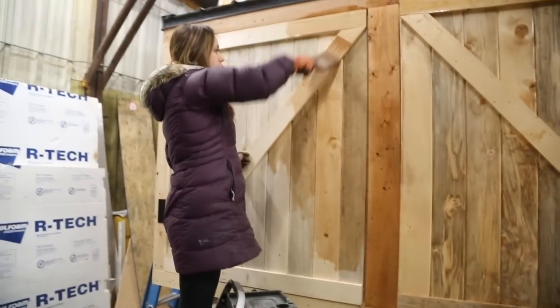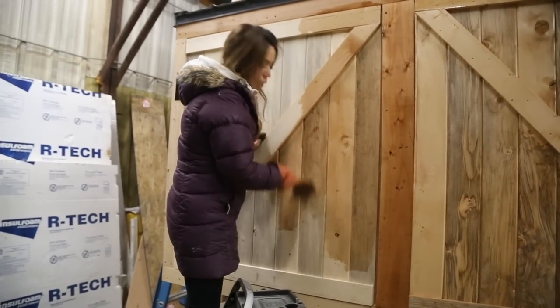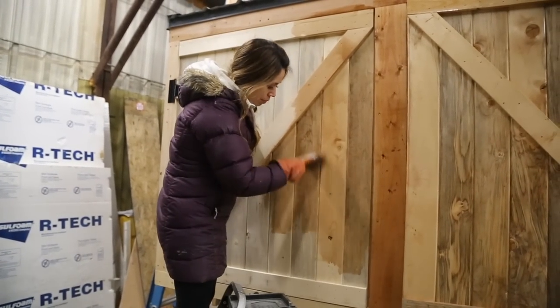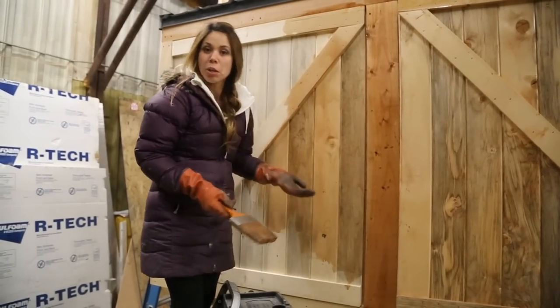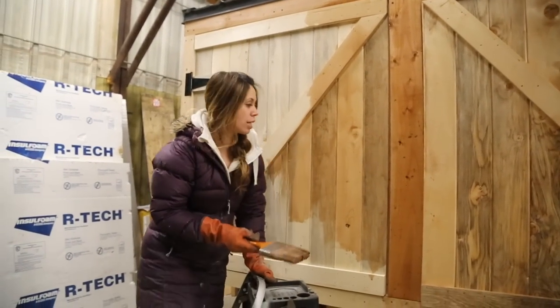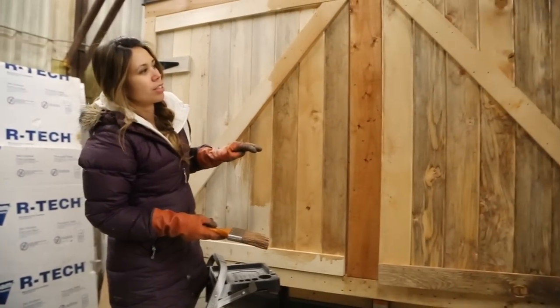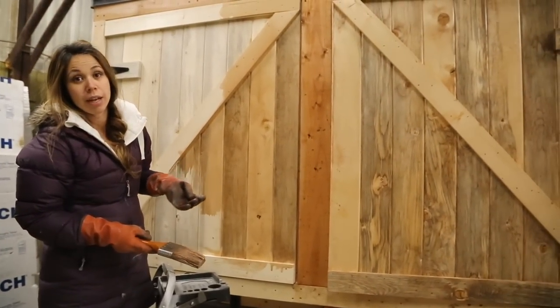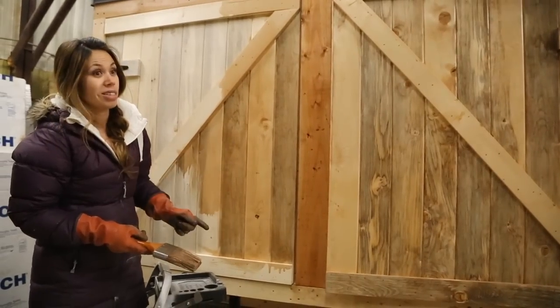This stuff is just a transparent wood stain for exterior. It doesn't need a sealant or anything — you just reapply it every five years or so depending on how much sun it gets. I really like how it adds that rustic touch. It looks really beautiful, especially since our siding is going to be so clean, modern, and simple.